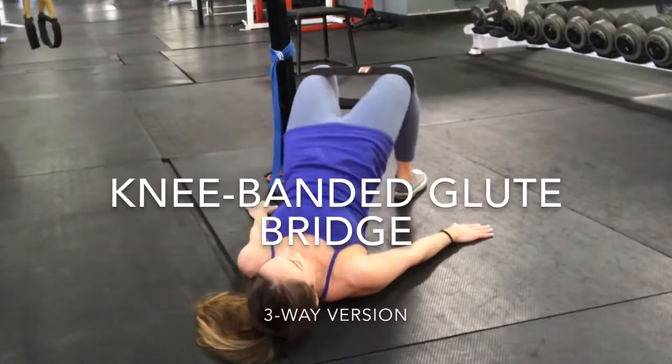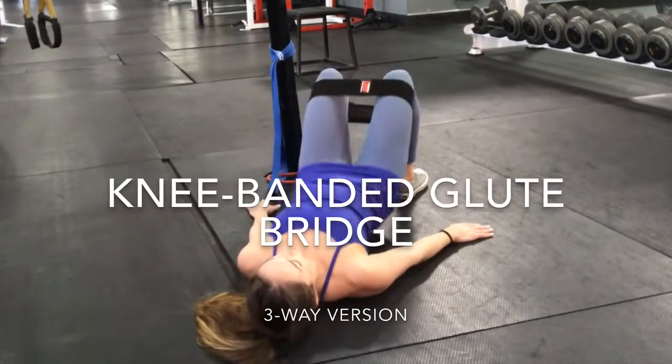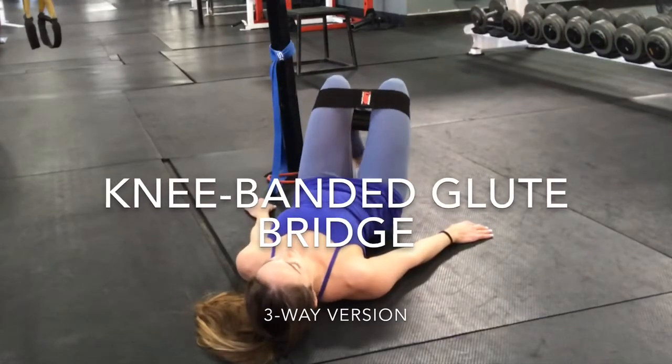For the first version, you're going to keep your feet planted about hip distance apart. Press out into that band the entire time and do about 10 bridges here, as you do a posterior pelvic tilt at the top to really engage the glutes.